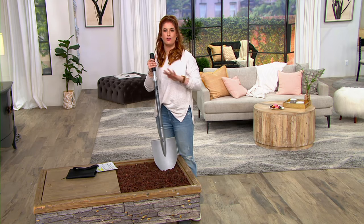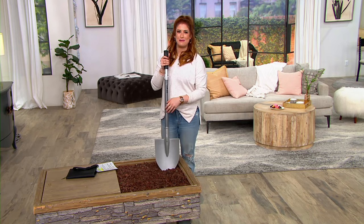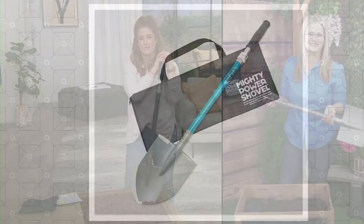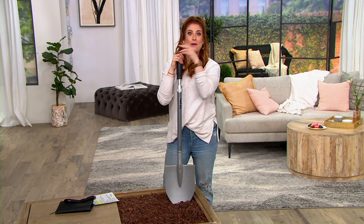Keep this in your RV, keep this in your trunk — this is the shovel to end all shovels for all your shoveling needs. This is the gray, which has been very popular, and I also have it in teal — that's a gorgeous teal color that comes from the aluminum handle. You have steel on the shovel itself — super strong — aluminum on the handle for extra lightness, and a grippy rubber handle at the top. It collapses to 39.5 inches and extends to 50 inches. That's $16.12 on your easy pays. Ginger, thank you so much!